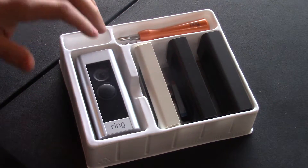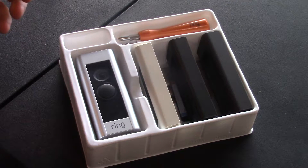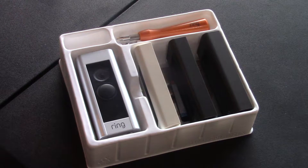The only problem with the Ring Pro is that you can't do it with the battery — it's hardwire only. So if you don't have a hardwired doorbell installed, you're going to have to have one installed, or you can do it yourself. You can go to YouTube and find videos on how to install a hardwired doorbell, and it's fairly simple.